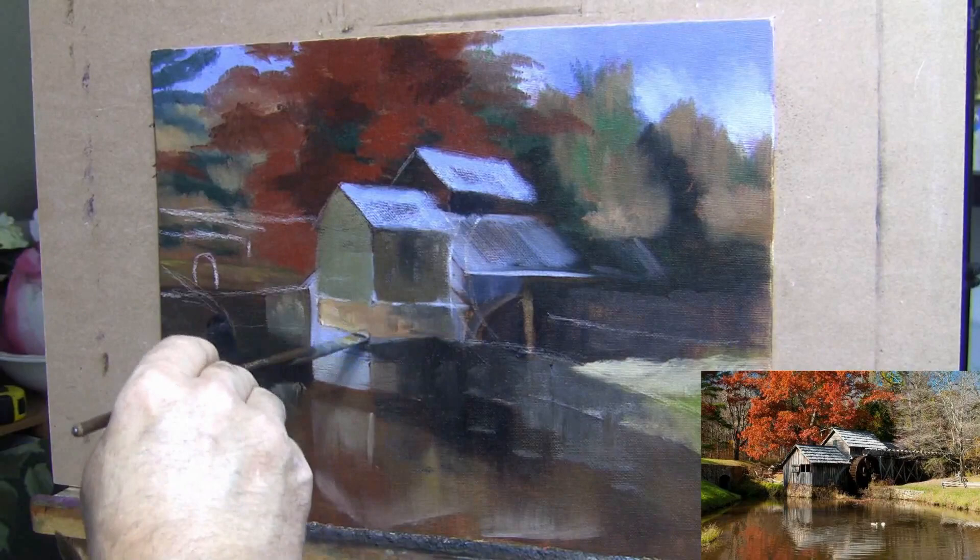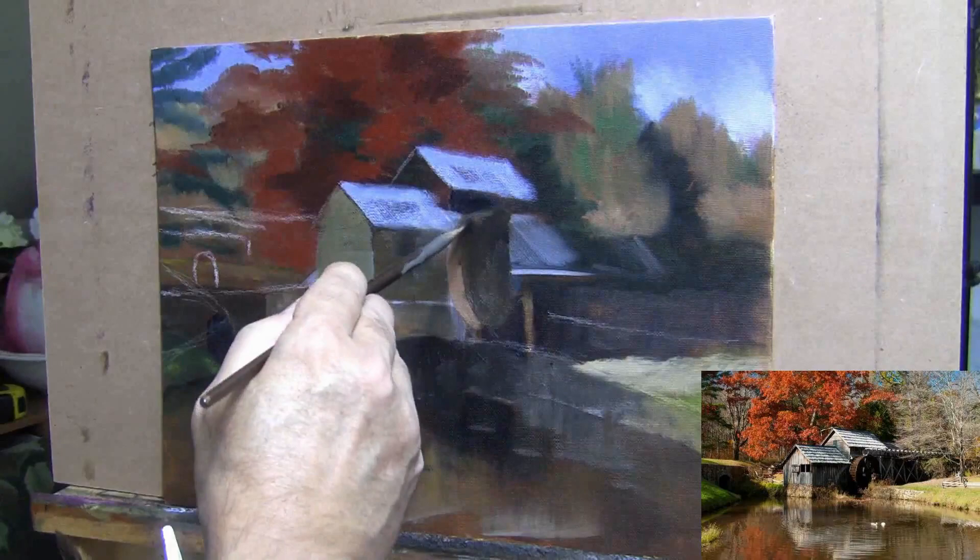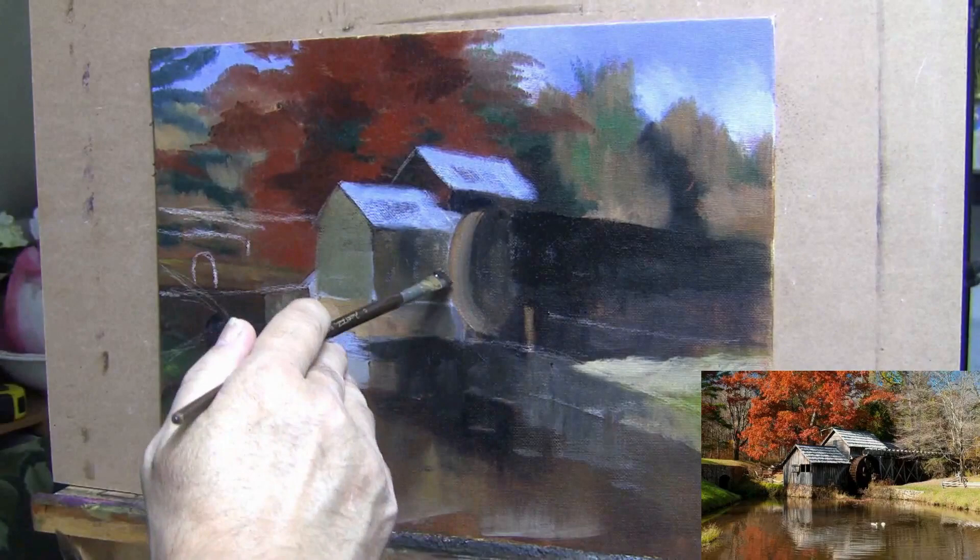Step three is to cover the canvas completely. You can see I have the whole canvas covered with all my colors. What this does is establish my values — I already know where my darkest darks and lightest lights are going to be.